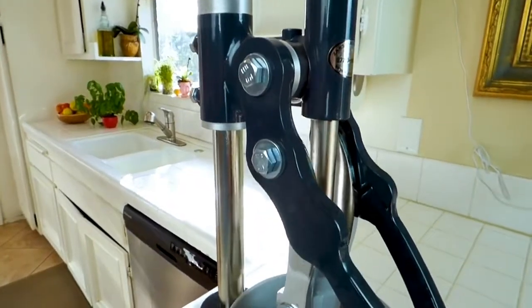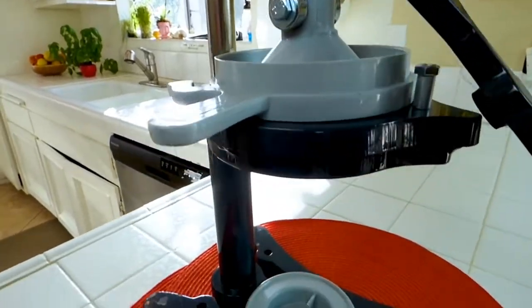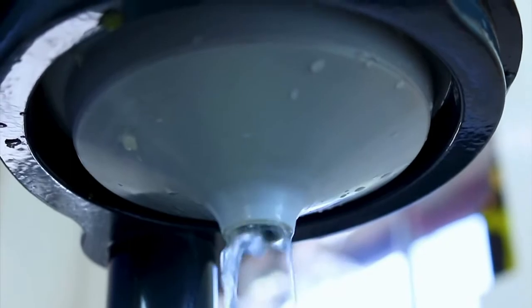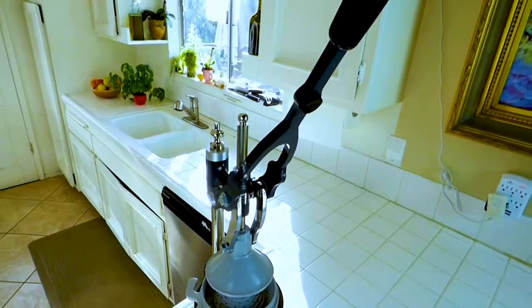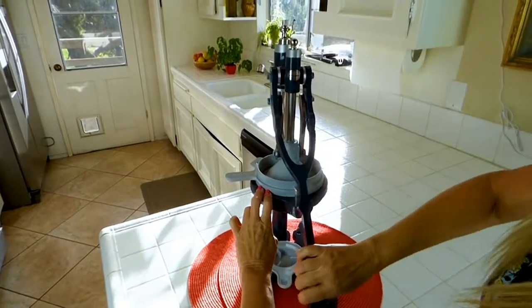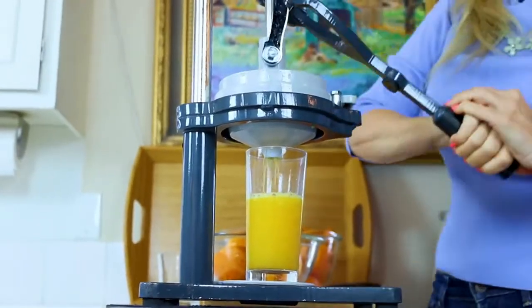That's amazing. It's made with enameled iron, so it's durable. I can get every last drop in anything I juice. It makes squeezing juice extremely easy and comfortable. It's got a long 16-inch handle that gives you a lot of leverage, so if you're squeezing all day your arm's not going to get tired.